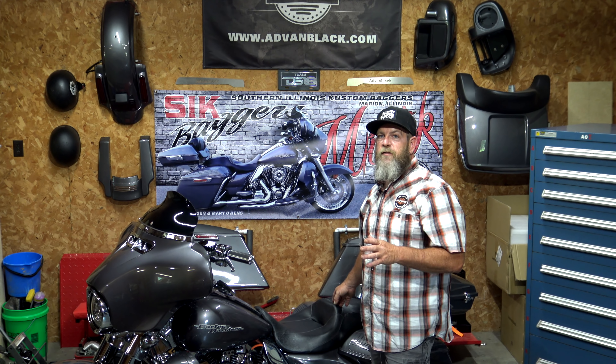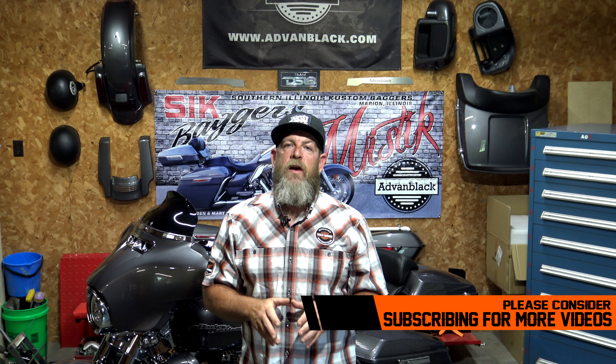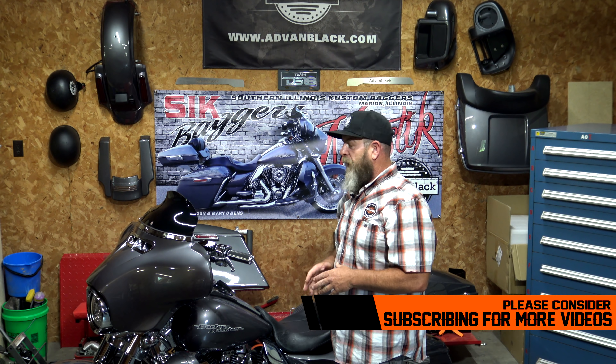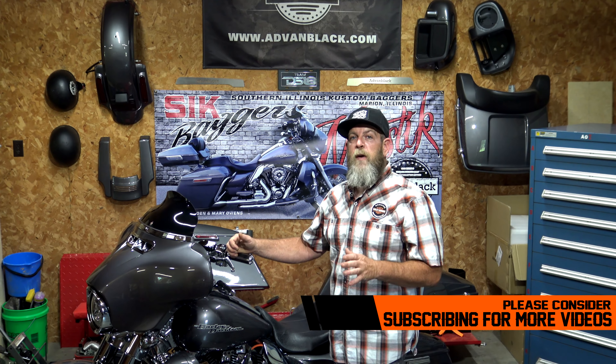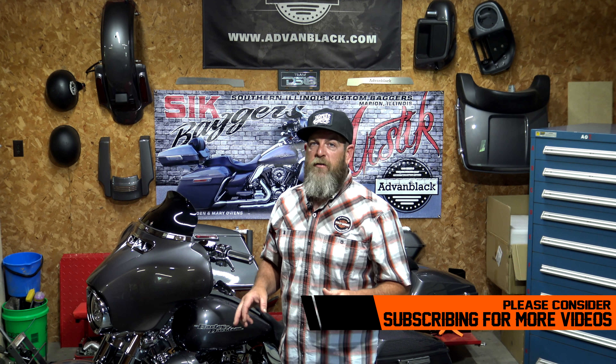Hey guys, welcome back to another video on our YouTube channel. Today I'm going to be talking about recovering your stock Harley Davidson seat. Before I get into the video, I want to say a big huge thank you to everybody out there subscribed to the channel - the channel's growing like crazy. Check out the channel, over 90 bagger-related videos on there. If you like what you see, hit that subscribe button and the bell icon so you know every time we upload a new video.